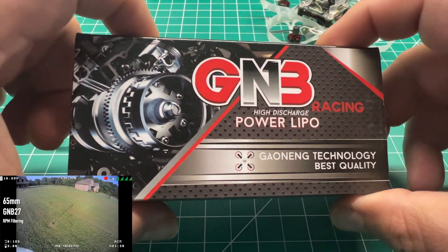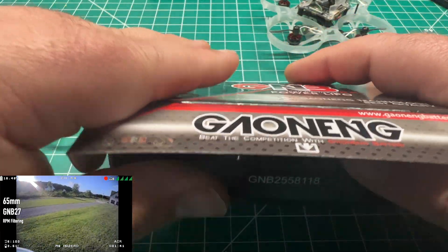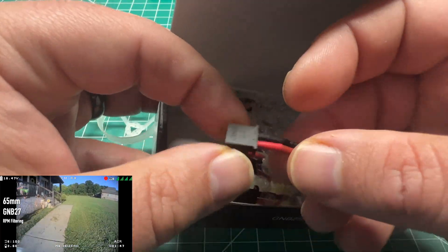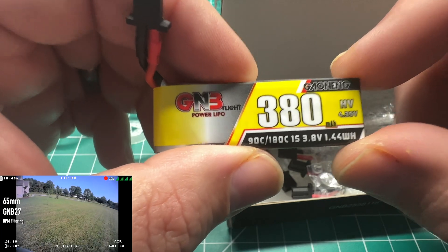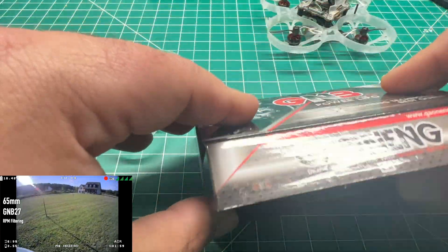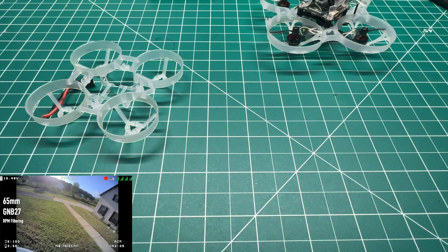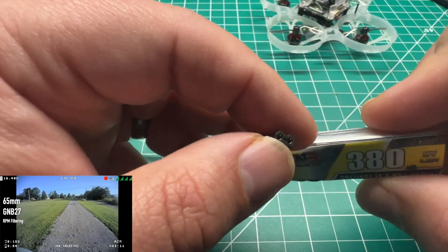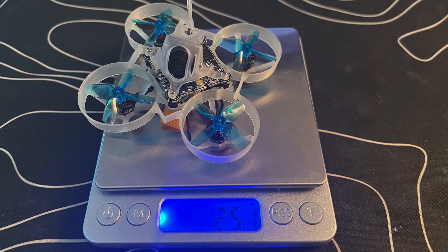Newbie Drone had a sale on these GNB 380 milliamp hour GNB27s — it's pretty much a kit. It actually comes with the power lead so you can swap out an existing whoop. I believe this was initially made for the Emax Nano Hawk. These are 380mAh HV packs. I got a good deal on these and figured this was a better time than any to try out that new GNB27 connector, which is essentially a smaller, lighter version of the XT30 connector.